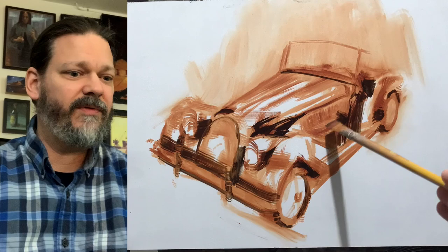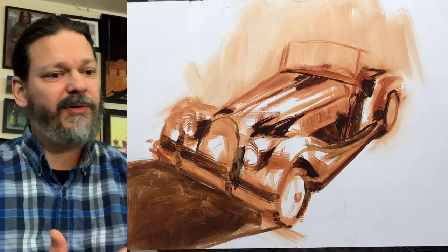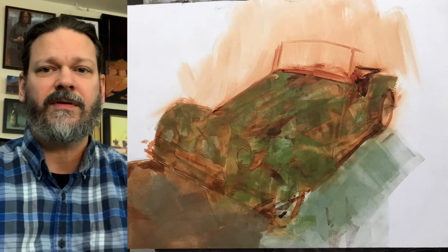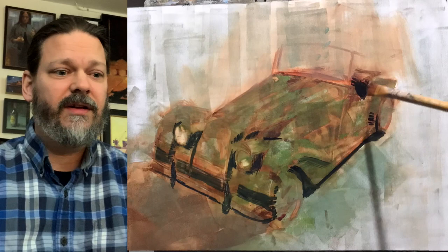Here's where I lay in my darks and kind of get a little bit more definition with the car. It's working pretty good. There's the brayer — so here's where I use the brayer to kind of smudge things. I lay in a little bit of a green tone, which I found very easy to work with, and it also gives it a little bit more excitement. You'll see near the end that's also where I'll use the brayer again.